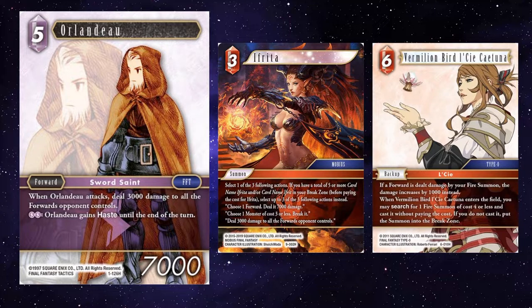Vermilion Bird, Lassie, Kytun, and Ifrita — you could play Vermilion Bird Lassie to play Ifrita, deal a 4k board wipe to your opponent, and then attack with Orlando to buff that up to a 7k board wipe. If you wanted to, you could also use the Summoner backup which increases all damage taken by 1k, so Ifrita would then be dealing 5k to your opponent's board, which Orlando would then deal a further 4k — that's 9k to your opponent's board.